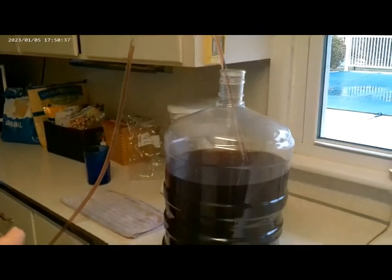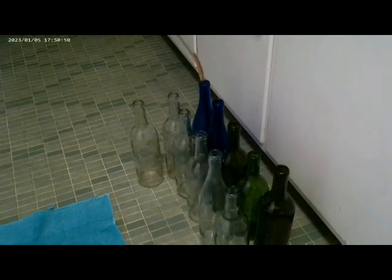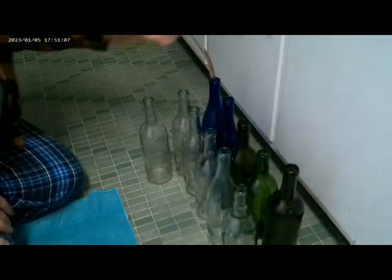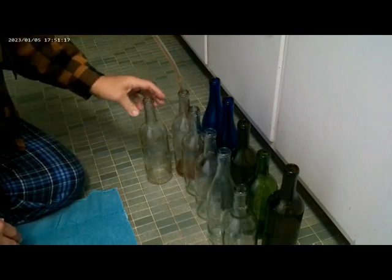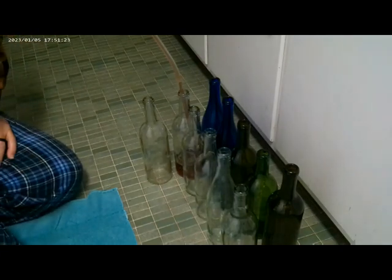I've got my siphoning hose in my carboy and I've already got it primed — same way as when I do my beer. We've got these dark bottles — I can fill those but I'm going to fill them off camera because you can't really see the fluid going in. Let me get down here and show you what we're doing, because this thing has an automatic feed. I'll pull it up out of that bottle and start putting it in this clear bottle so hopefully you can see it filling with some blackberry wine.